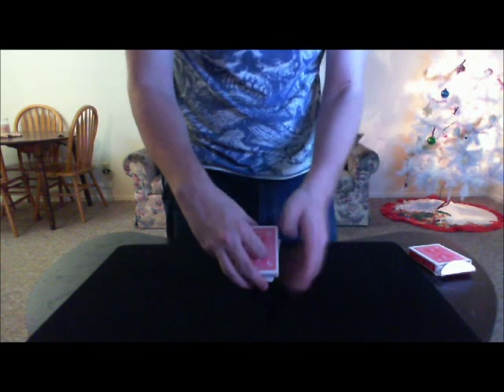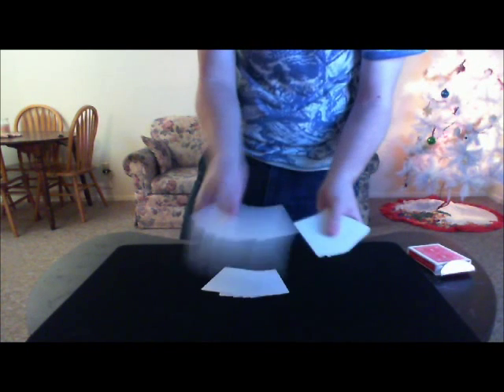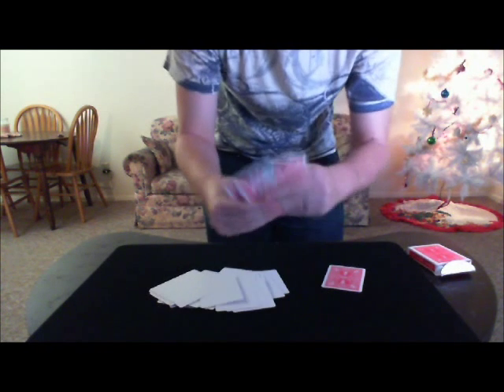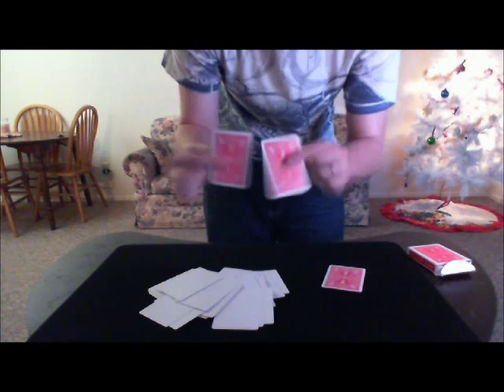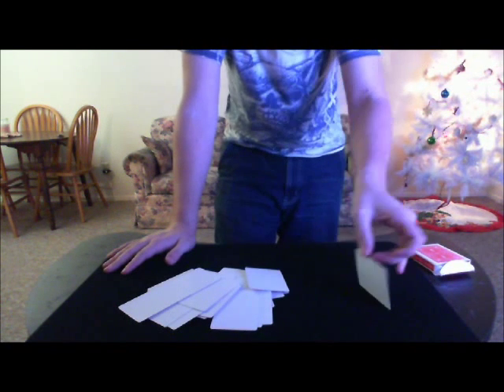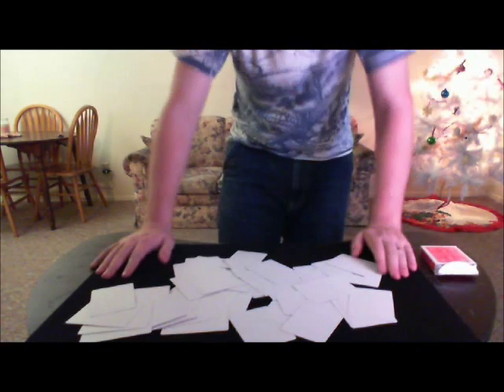What I want you to do is focus on the eight. Focus on the eight — nothing else matters. Nothing at all matters except for that eight. Nothing at all. Front. Front. And back. You can start putting cards down left and right. And now, like the sands of time, that eight of hearts is now gone as well, and you're left with just a whole bunch of blank cards. That is Fade Out.